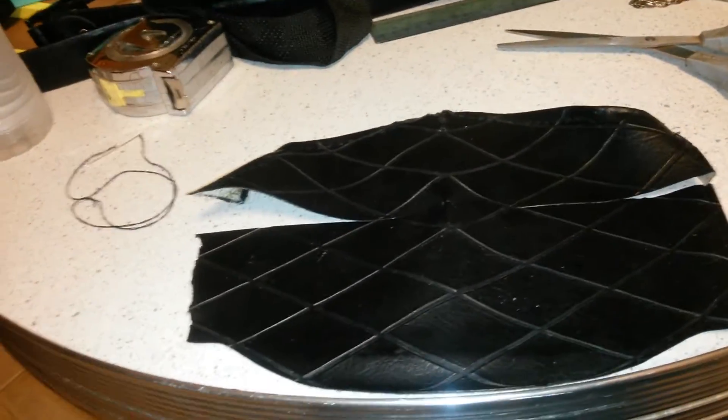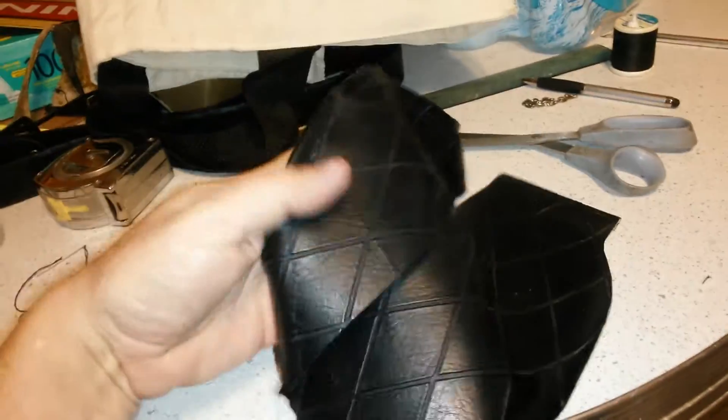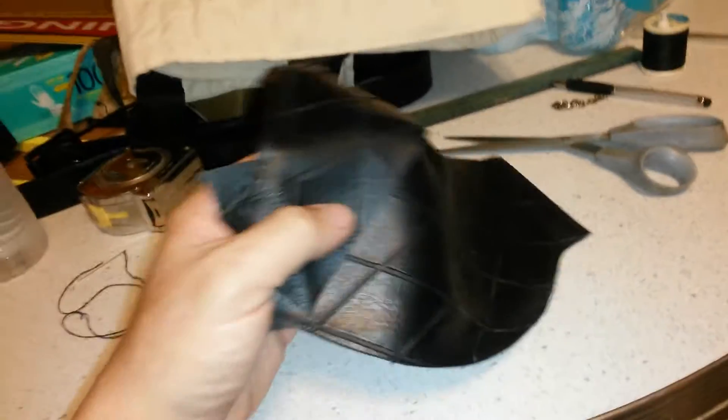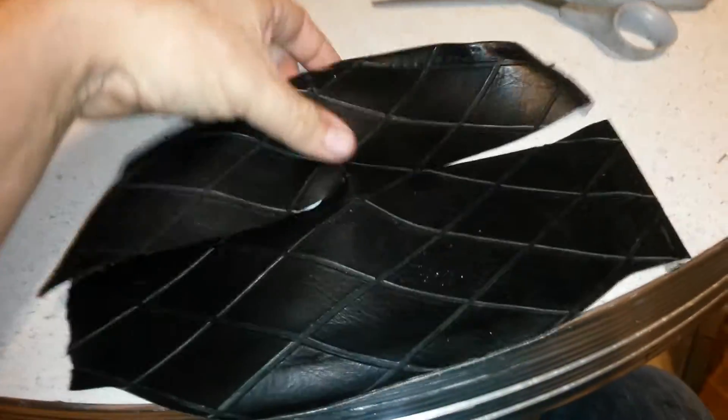This isn't perfect, but in the way of the wasteland, you use whatever you can. So this will be my bad cop mask — once I get it curved and everything — for one of my Mad Max outfits I'm building.